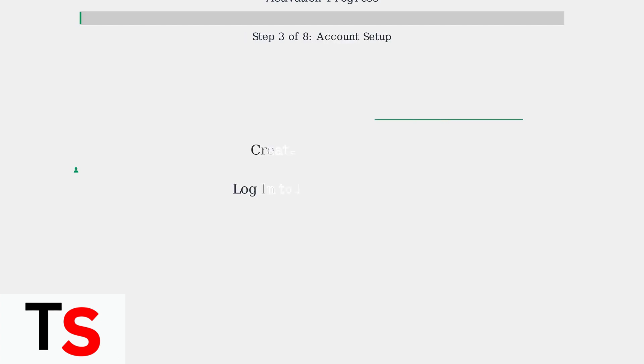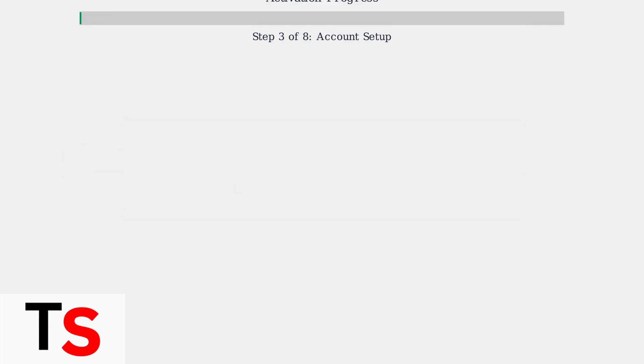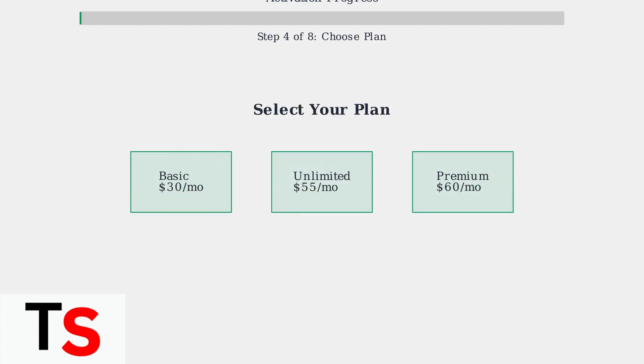Create a new Cricket Wireless account or log in to your existing account. You'll need to provide basic account information and verify your identity. Then choose your Cricket Wireless plan — Cricket offers various plans with different data allowances and features, including unlimited options and 5G access.